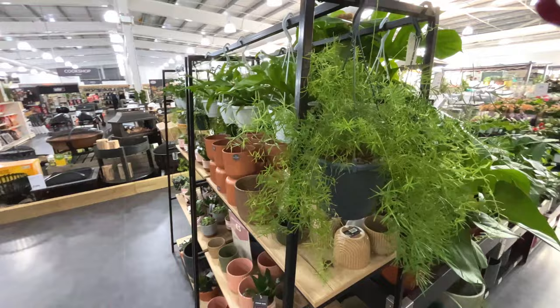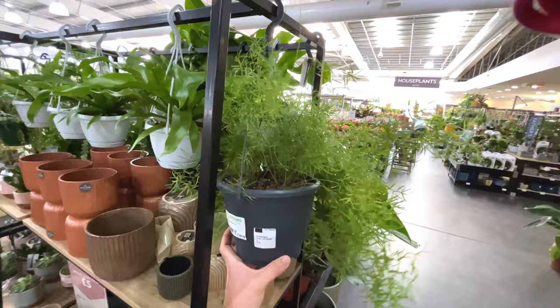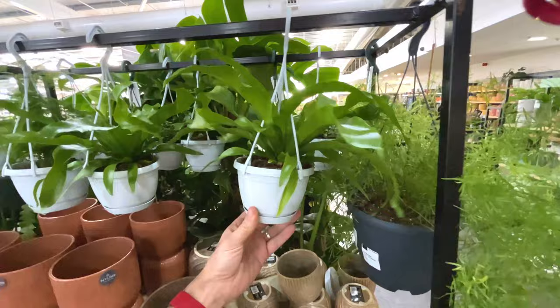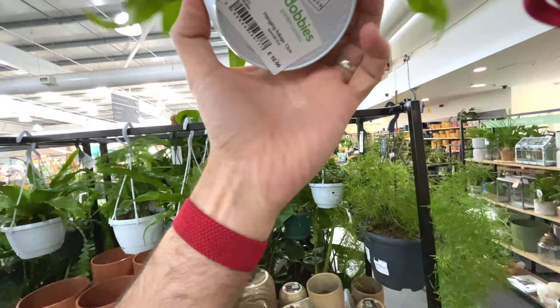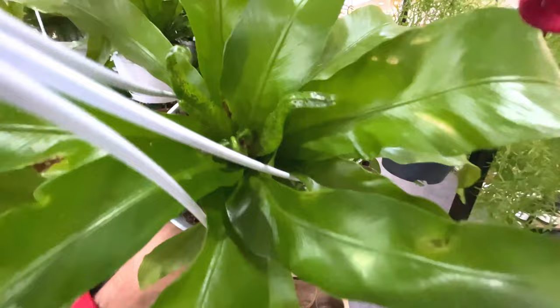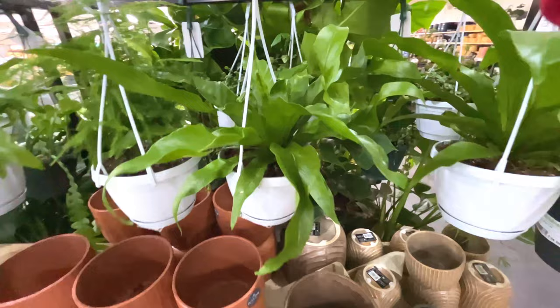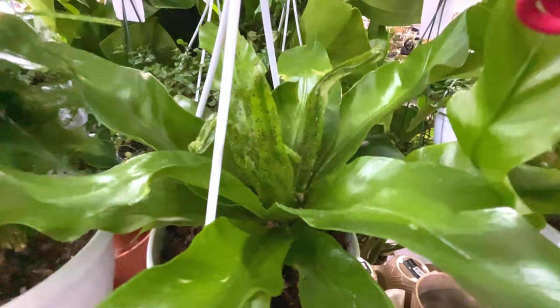There's a nice hanging one there - that's an asparagus fern, 25 pounds. This one doesn't say - asplenium - it's got some bug issues on the middle leaves so I would avoid that. If you check out things like that when you're buying a plant, if they've got bug issues - they look like bugs to me, little black bugs. If you know any different let me know in the comments.